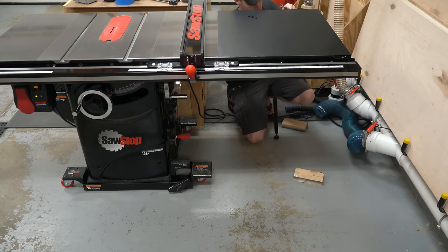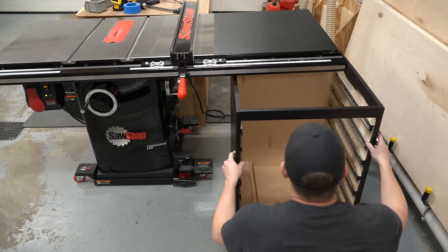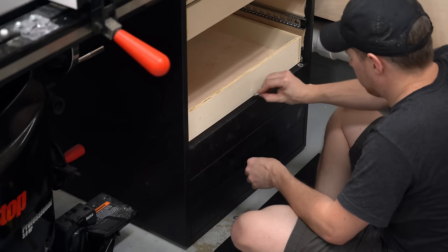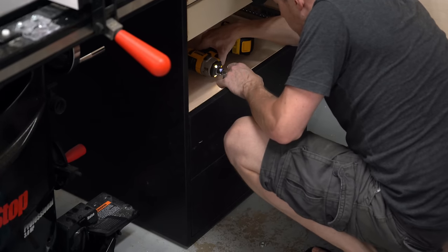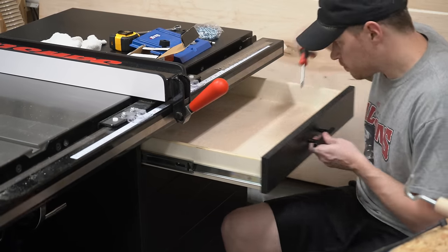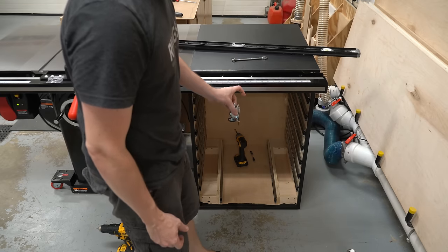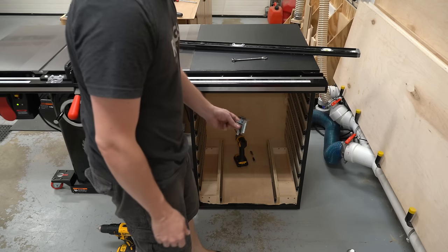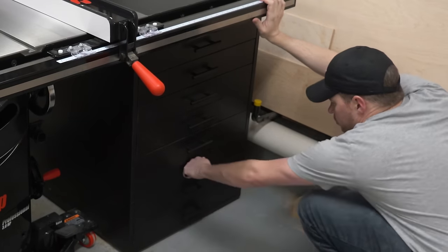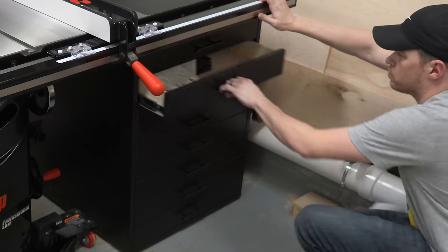Next we need to remove the legs from the table saw so we can slide this bad boy into place. To support the top, we'll be using these adjustable feet. Normally, because they're called feet, these go on the bottom of the cabinet. Instead, we're going to flip these over, attach them to the top of the cabinet, and adjust them to properly support the extension wing of the saw. Once this is actually complete, the friction of the cabinet supporting the weight of the table saw holds this cabinet firmly in place. Even with no brakes on the casters, when I open or close these drawers, this thing doesn't budge at all.